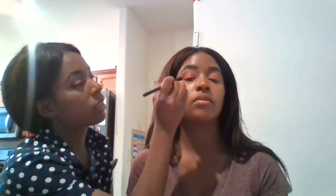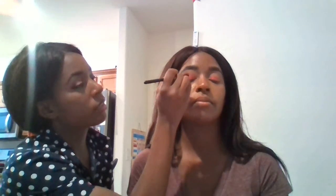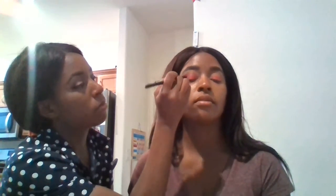We might do a few videos today — we're really going to try. So I'm going to touch in a little bit of the dark color to deepen up those plummy colors. What my sister's noticing is it's blending very well.